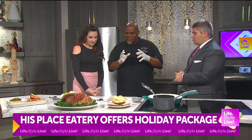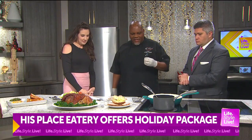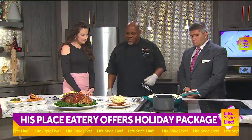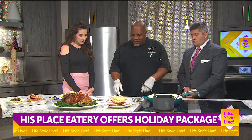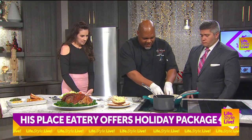Now we're going to transform the turkey into some other dishes. Okay, let's do it. So we have a smokehouse turkey grilled cheese sandwich. We grill some bread and then we put some provolone cheese on it. A little bit of soft barbecue sauce that we make in house. And then we just take this and we're going to put the turkey right on top of here.